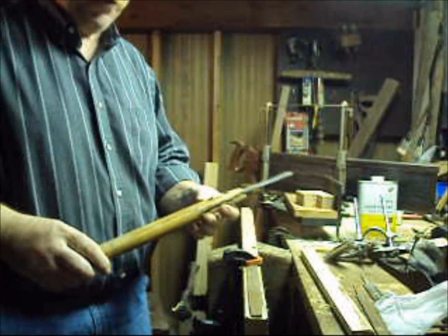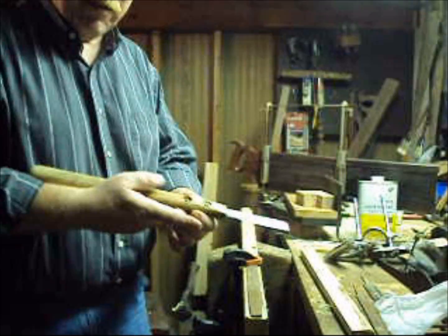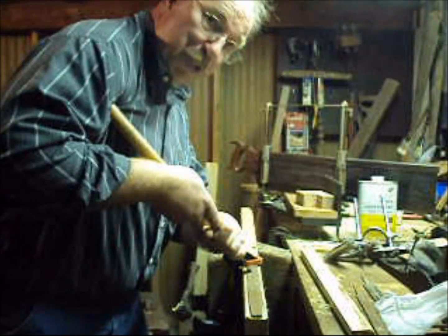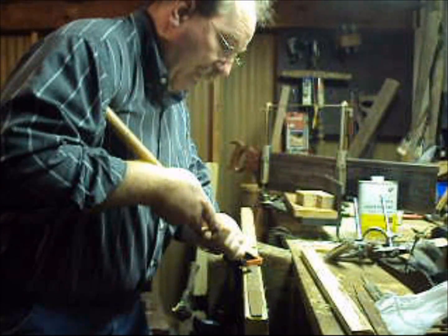I always try to make tools to make life easier for myself. This particular one is long enough that it reaches up to my shoulder, and I can put my shoulder into the work, and then I don't have to do quite so much pushing with my hand. It makes it so that I'm just using my body weight to do the actual pushing.